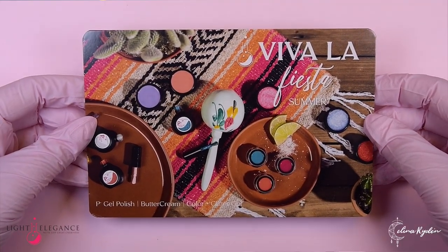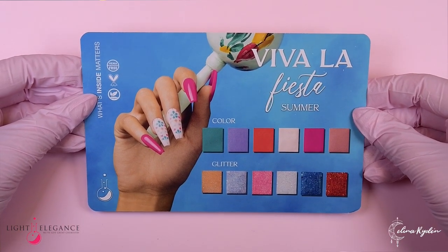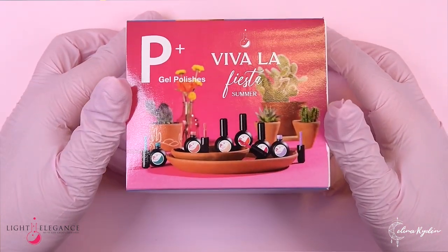We have this card, Viva La Fiesta. It's like a little maracas in there. Then we have the colors here. Very pretty. It's like tiles. And then we have the P+. I love the colors — very bright. So this is obviously gonna be a very bright collection, but we should do the buttercreams first, the colors, and then we're gonna do the glitters. We always leave the glitters for last. So first off, we have our beautiful colors.